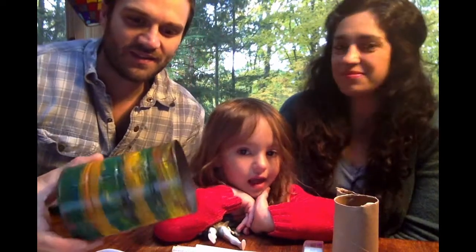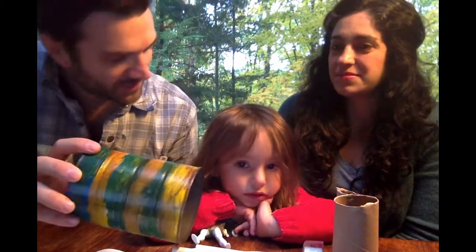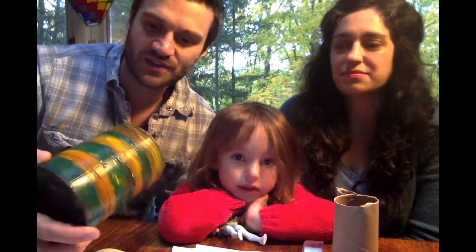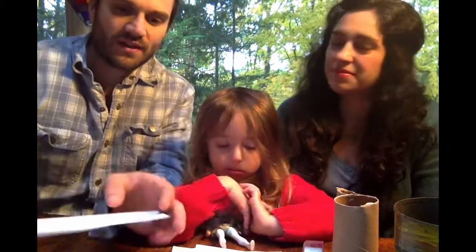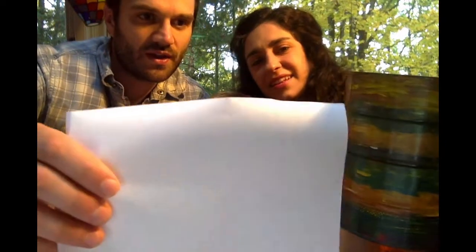So we've painted and decorated our can previously — this was a metal coffee can. The next step: we're going to measure the length of our paper to be just a little bit shorter than the can.